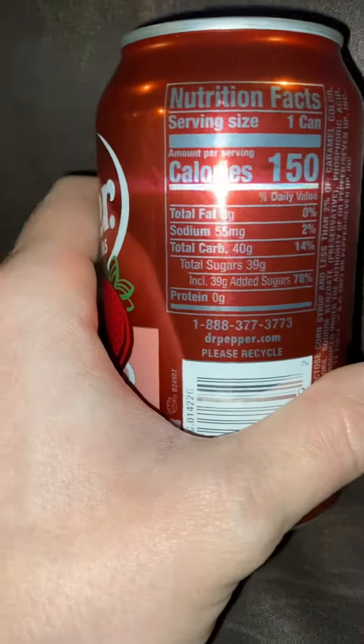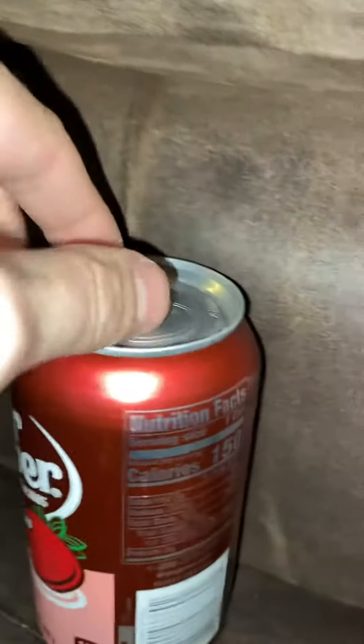These are the ingredients label. I'm going to crack it open and see what happens. Always tap so you don't explode. Good cow.